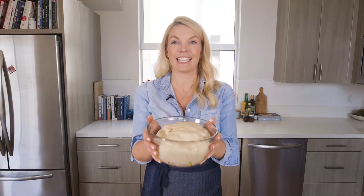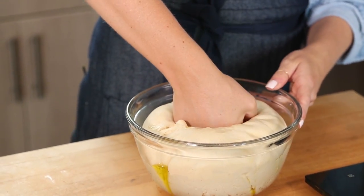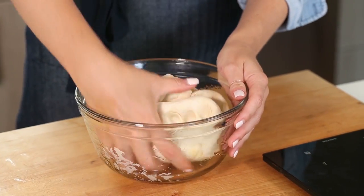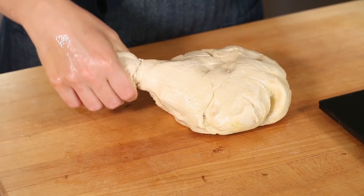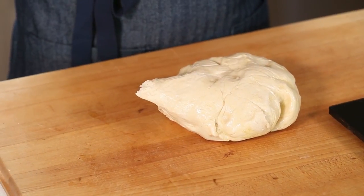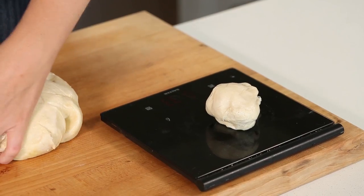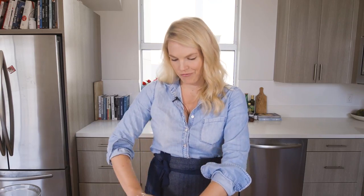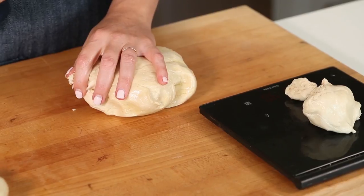My dough is risen and it's ready to be rolled out. First we're going to punch it down, which is kind of my favorite part when it comes to baking, and then pull it out of the bowl. We want to shape these into the actual bagels, and we want to make sure we have even bagels. I have a kitchen scale, which is a great tool, and we're just going to pull off about four ounce pieces from this dough. If you do about three and a half to four ounces per piece, you'll get about eight bagels. If you don't have a kitchen scale, it's totally fine — you can just eyeball it.